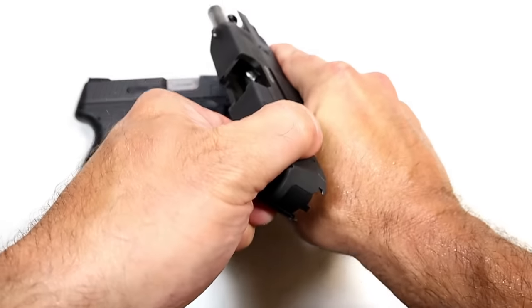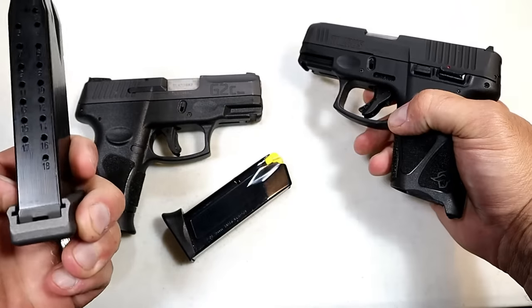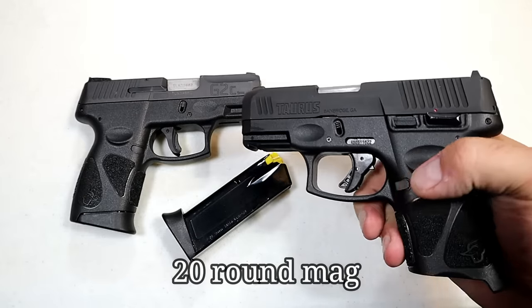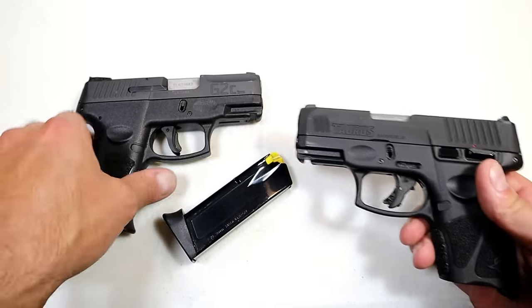The Canik mag will lock in there. It will not lock the slide back, but it will chamber a round. And here we have an 18-round mag, and that will work with both of these models.